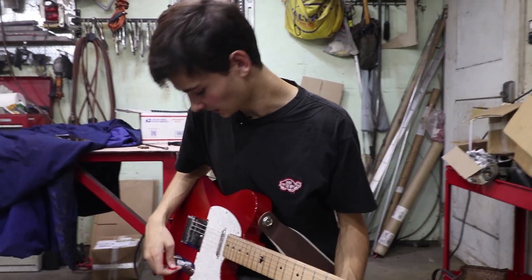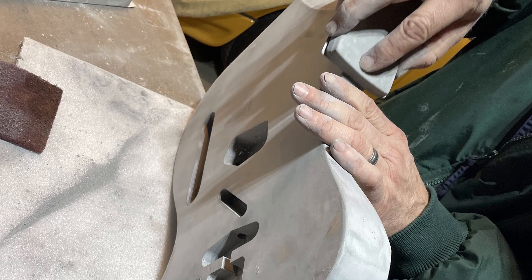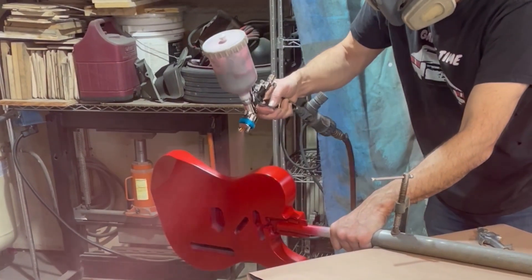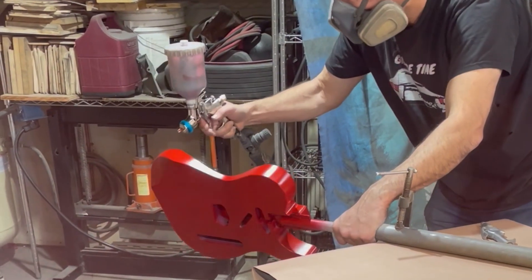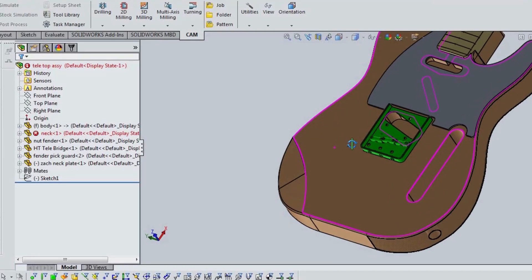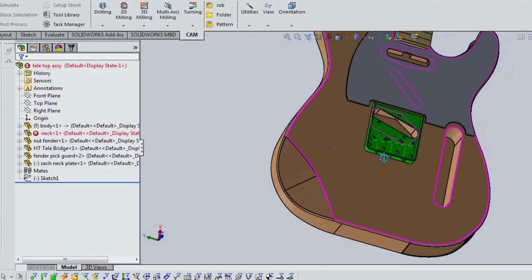What was the most boring part? Sanding and painting it. Painting it was cool — I got to watch — but my dad did all the spraying. Sanding though — yeah, a lot of sanding. Also the SOLIDWORKS drawing for the CNC was kind of boring for me because I don't know how to use SOLIDWORKS. My dad's pretty good at it.